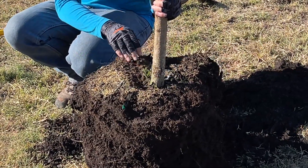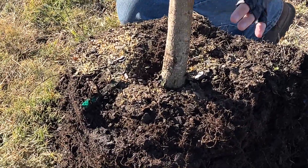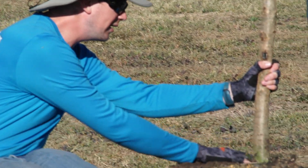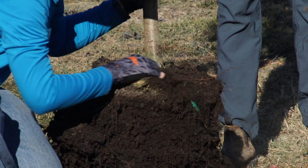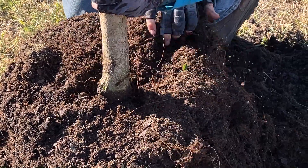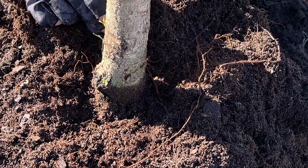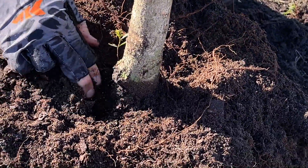So on this tree, sometimes the root collar gets buried when it's grown in a nursery. They'll replant the tree, put it in a new pot, and put some soil on top covering the actual root collar. So on this one, it looks like we might need to dig down just a little bit to find that root collar. You'll know it's the root collar because you'll see larger roots — we call them structural roots — coming out of the stem of the tree.